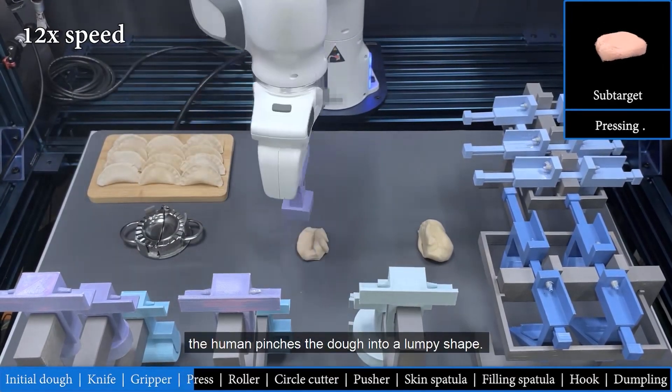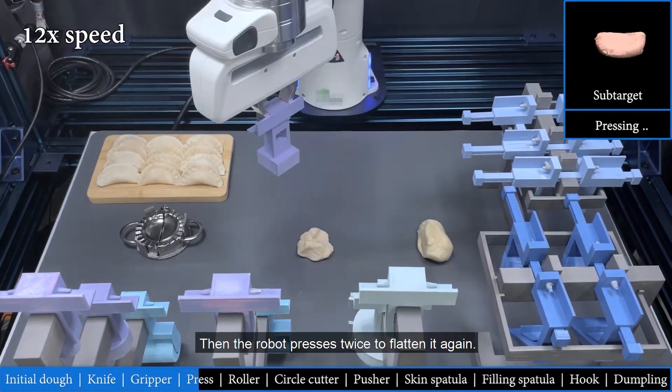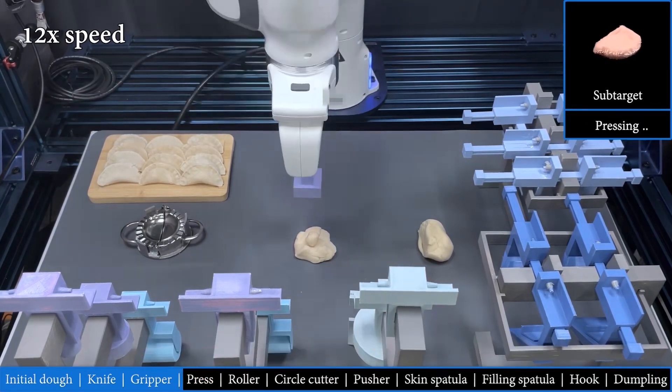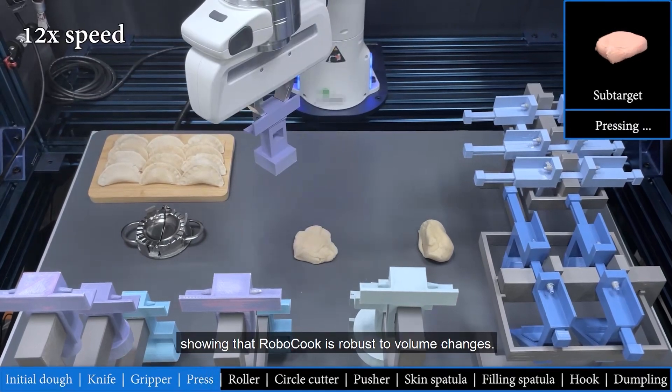After the robot presses the dough, the human pinches the dough into a lumpy shape. Then the robot presses twice to flatten it again. When the human adds a small piece of dough on top of the original dough, the robot presses again to flatten it, showing that Robocook is robust to volume changes.